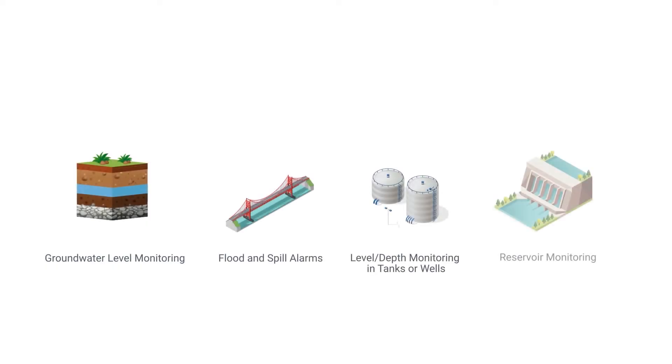It is designed to provide highly accurate water level measurement for a variety of applications in harsh environments, such as groundwater level monitoring, flood and spill alarms, level-depth monitoring in tanks or wells, and reservoir monitoring.